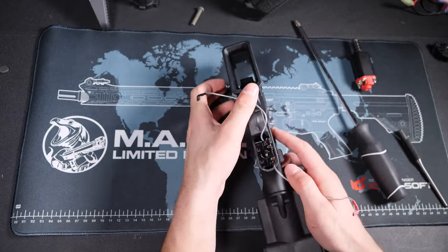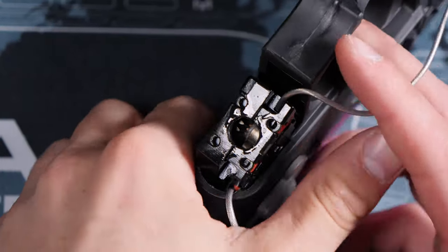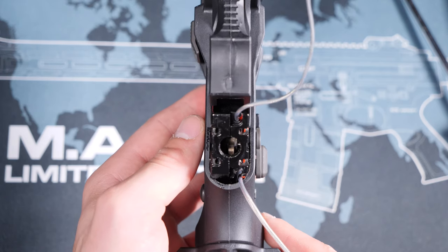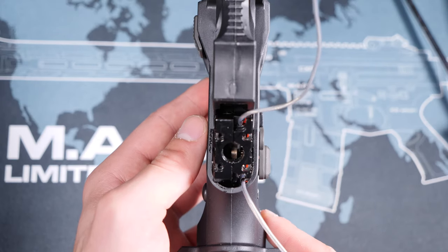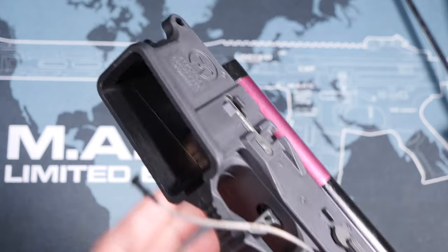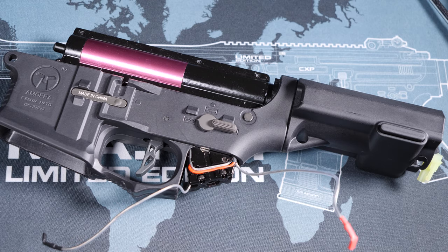So here is our solution to the gearbox jam. If you look into the gearbox from the motor hole, you will actually see a latch running up and down alongside the gearbox. This is an anti-reversal latch, and it does exactly that — it keeps your gears from spinning the wrong way. Using a thin hook you can reach down into the motor hole, grab that latch, and pull it straight towards the motor hole, releasing the compression from the springs.